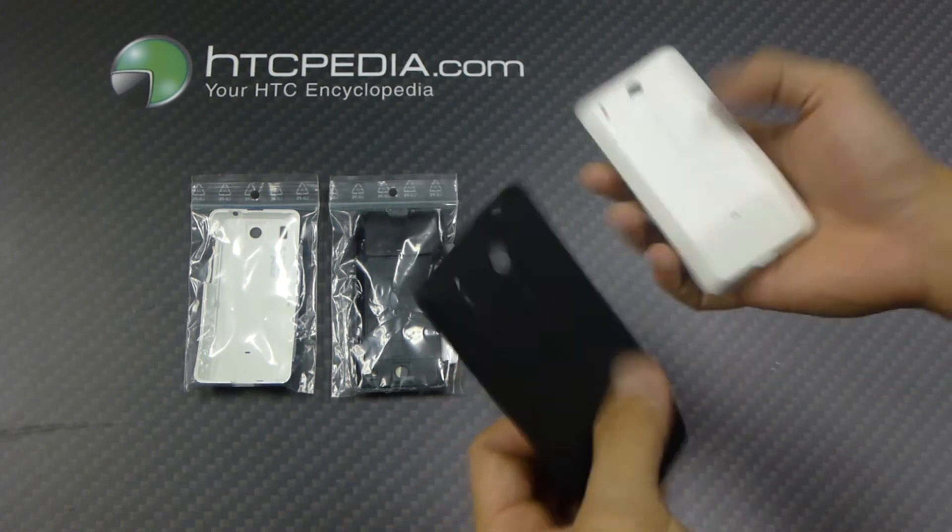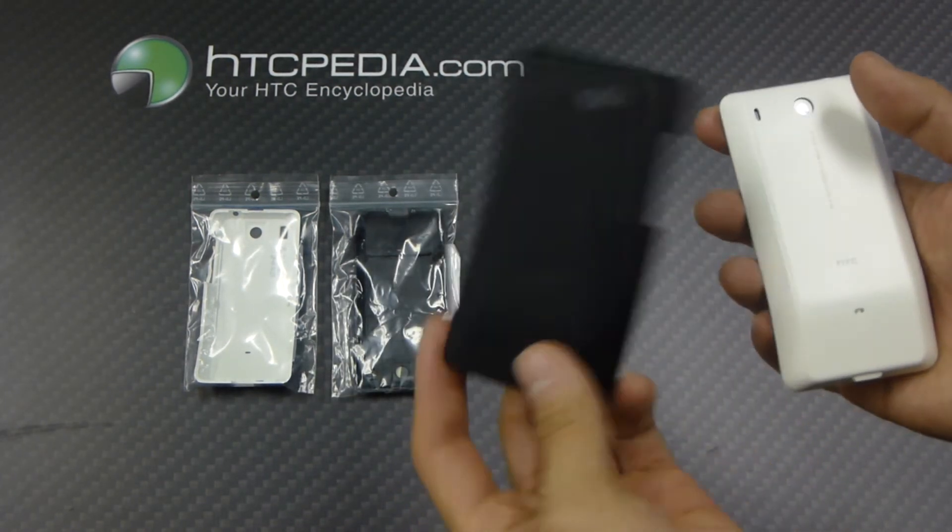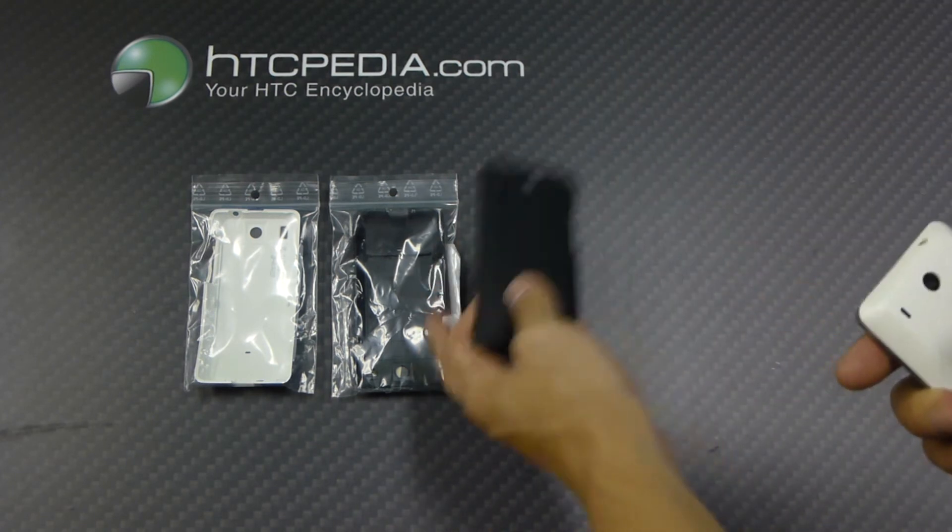So if you happen to break your rear battery door, or you just want to change colors and mix and match, pick one of these up. It comes in black, brown, and white.